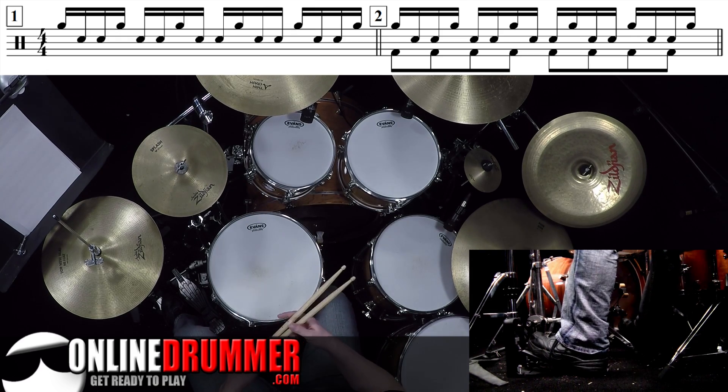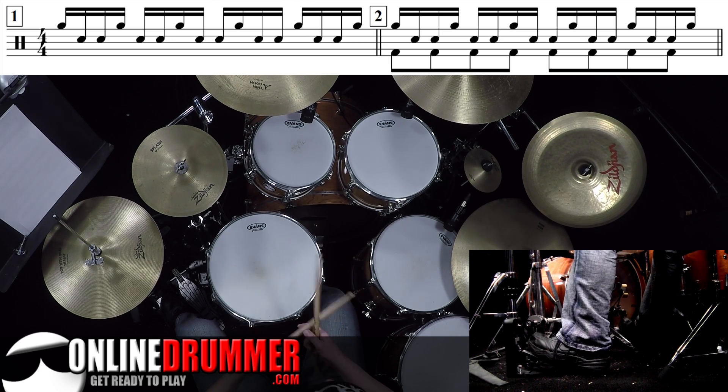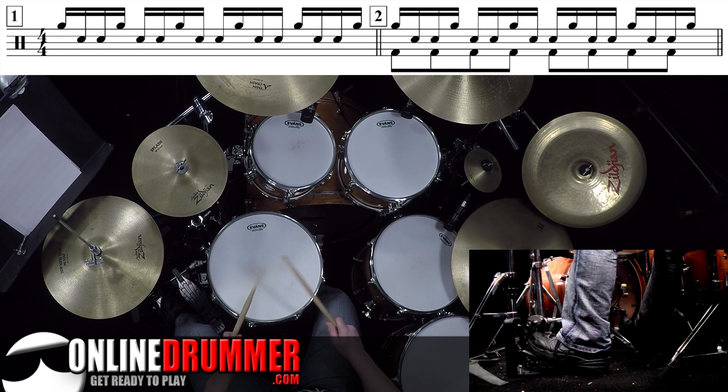But what we're going to do is play those with swung 16th notes. That means instead of straight — one E and a, two E and a — we're going to have a little bounce to it: one E and a, two E and a, three E and a, four E and a.